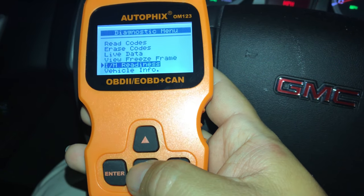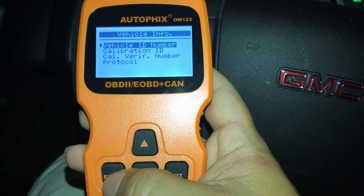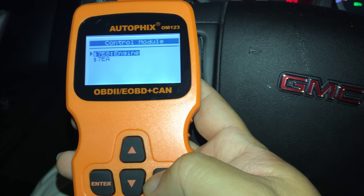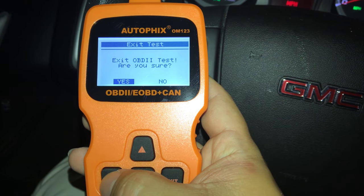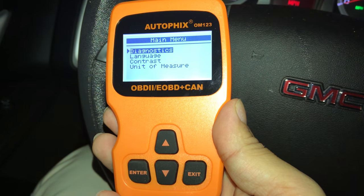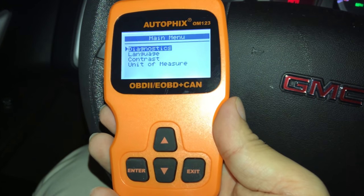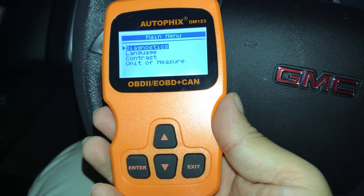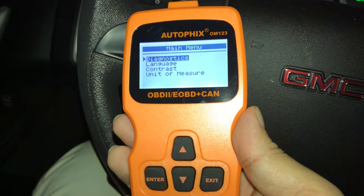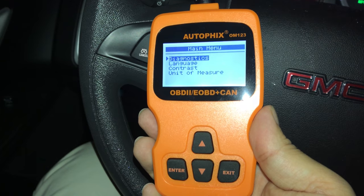I go down to vehicle info to see the specific vehicle details. It says key on with engine off, press any key to continue, and it gives me some actual specific vehicle info. I'm pretty impressed with this thing — the menu seems more robust than the cheap OBD scanners I've had before. For under 40 bucks you can have this at home. If you're a garage mechanic, have an aging car, or just want to help out neighbors, these things are super nice to have around. I'll put a link in the description. Peter Von Panda out.